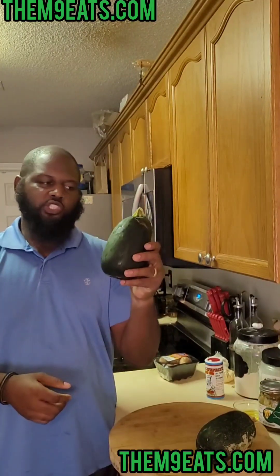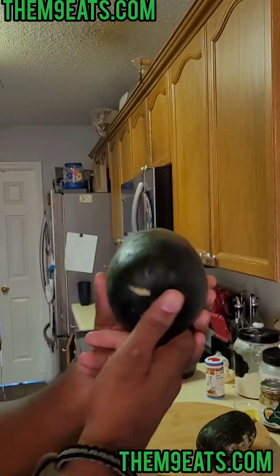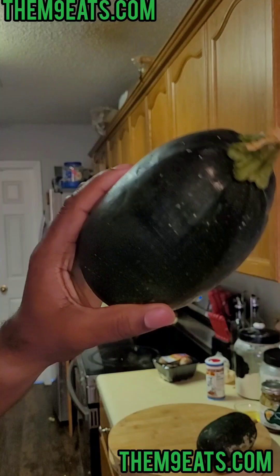What's going on, good people! Today we're cooking with grilled squash. What's a grilled squash? Let's find out together. This is a grilled squash — a little green round, different type of squash. We're gonna peel it up and then we're gonna cut it.